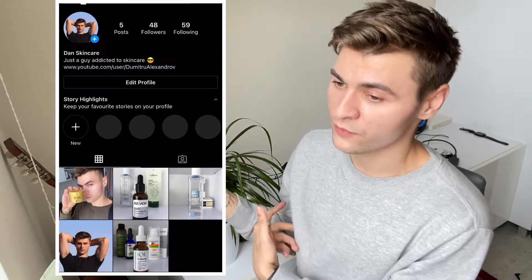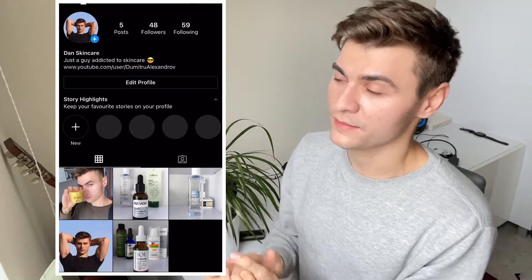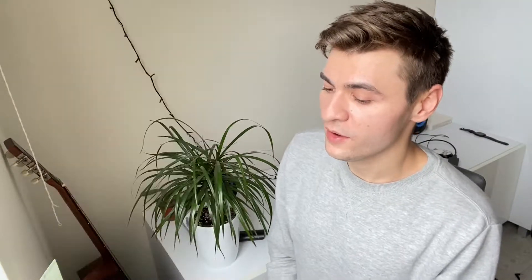Before I start the review, please consider following me on Instagram — I have a new Instagram for my skincare content. I also have a Facebook account. Subscribe to this channel for more videos like this and ring the bell so you get notified every time I post something. Now I'm going to start, as always, with the packaging.